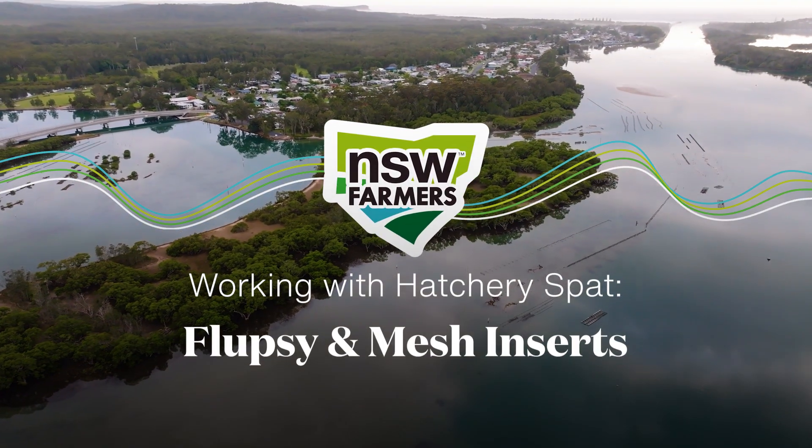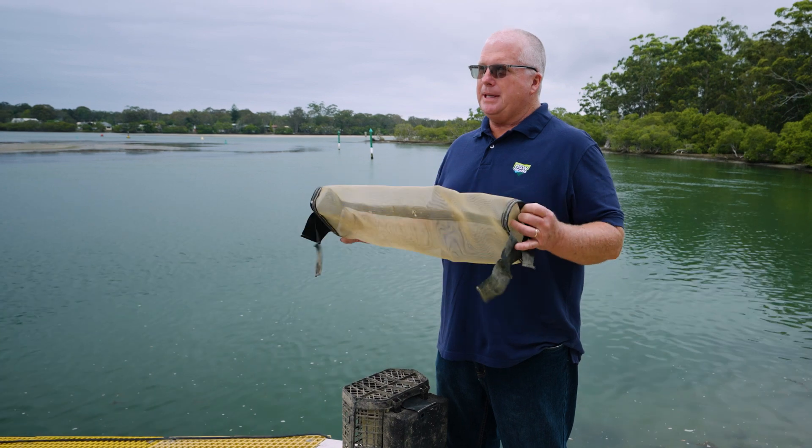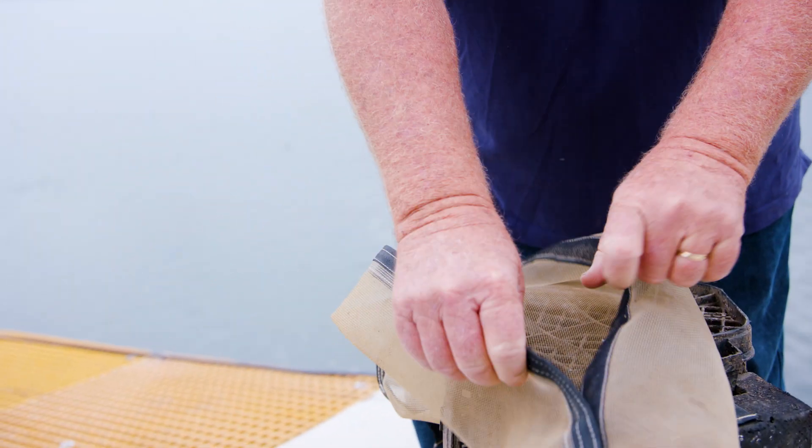Todd Graham here from New South Wales Farmers. Today I'm going to be talking about water-based nurseries. The two we're going to be talking about today are the mesh inserts or the socks, and the flopsies. When I get oysters straight from a hatchery at the one to two mil size, I bring them in and put them in this — this is what I use to nursery my hatchery stock direct from hatcheries.